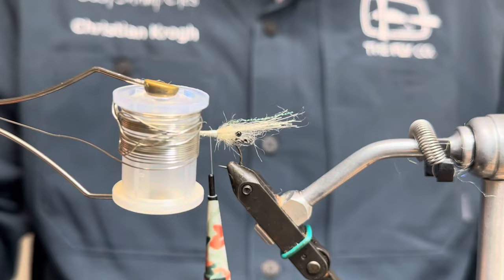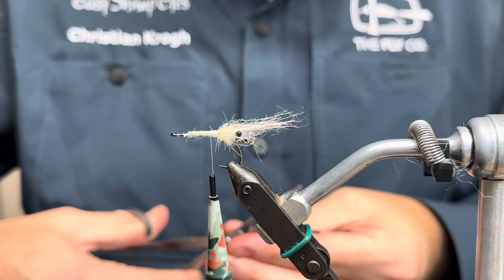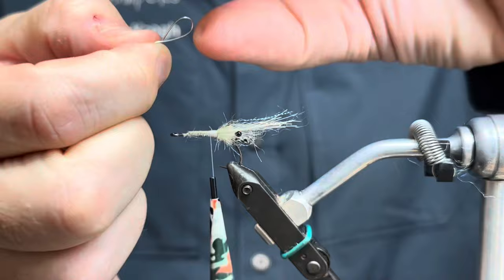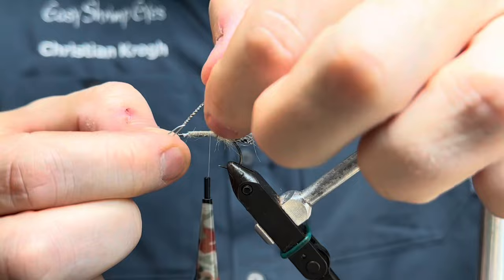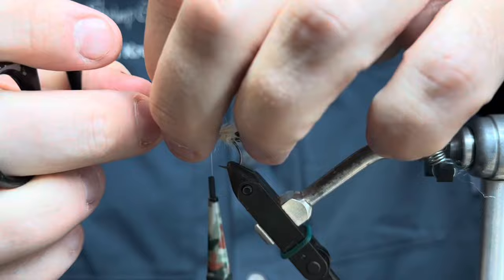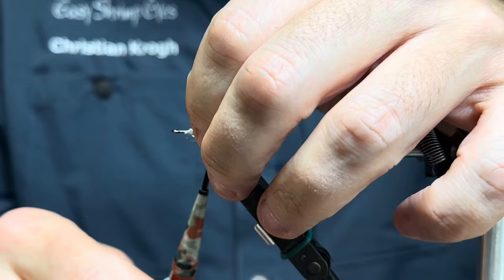With that secured, I'm going to take my non-lead wire and just add a bit of weight to the fly by attaching my non-lead wire underneath the shank. I'll just double it and twist it like this, then just bend instead of scissors, cut it off, and tie that in.